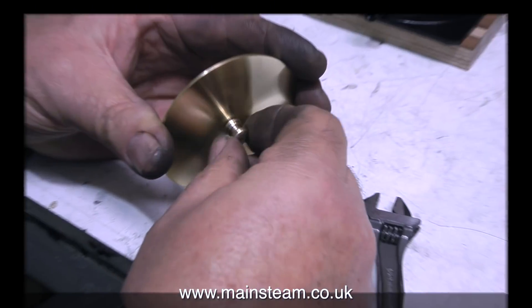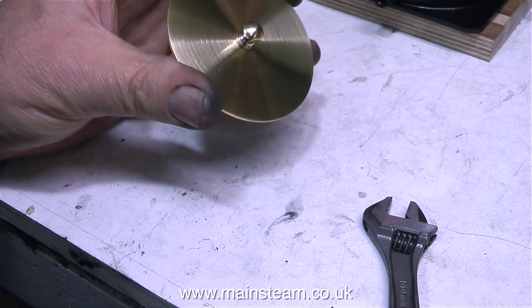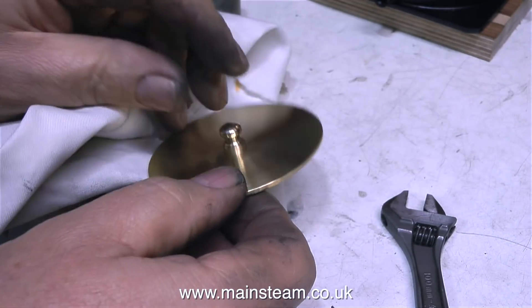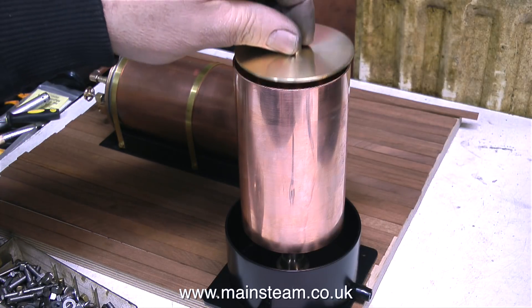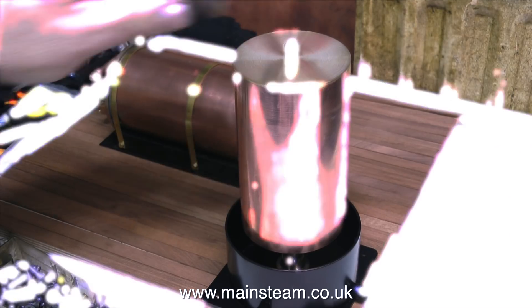All that's left is to fit the 2BA bolt to the threaded top cap from underneath, then fit the small knob to the top of the bolt. When I first started this ornamental turning I didn't really know what the knob was going to look like. If I were making more than one I would use a form tool, but this is an absolute one-off and there's only one like it in the world — and here it is. I'm quite pleased with the way this water tank has turned out.